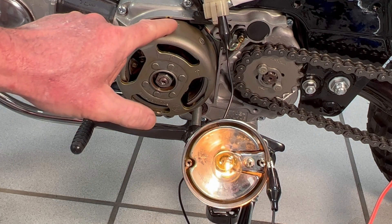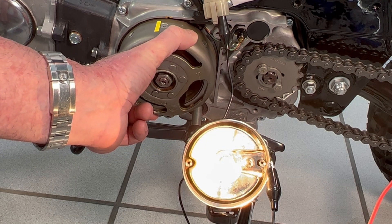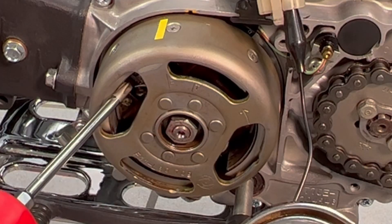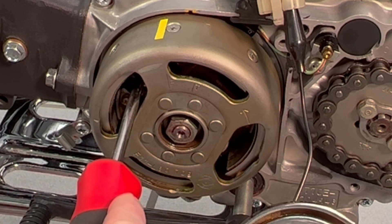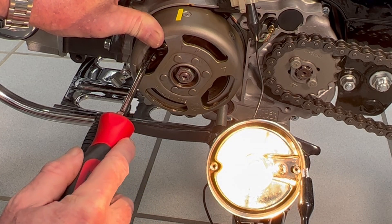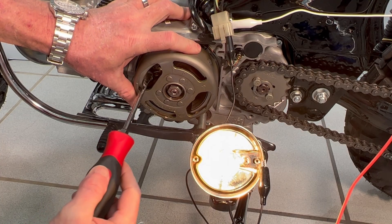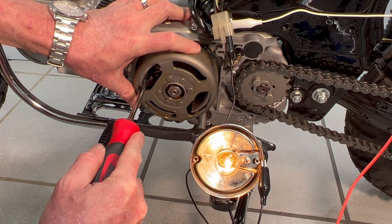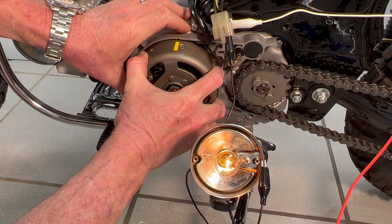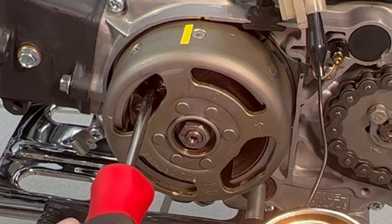The ideal setting is achieved when the continuity light dims just as the F mark aligns with the timing notch on the crankcase. Notice how far away from the timing notch the F mark is — this is the result of using the static method. This is quite a big gap and far from the ideal point setting, so further adjusting is needed. Start by slightly loosening the points base plate locking screw, then with a flathead screwdriver rotate the base plate and test the setting. This is the ideal setting — the continuity light just starts to dim when the F mark is aligned with the timing notch. Once dialed in, tighten the points base plate with the Phillips screwdriver.